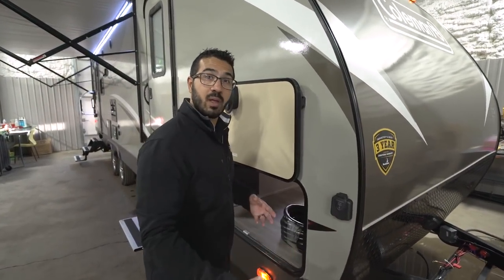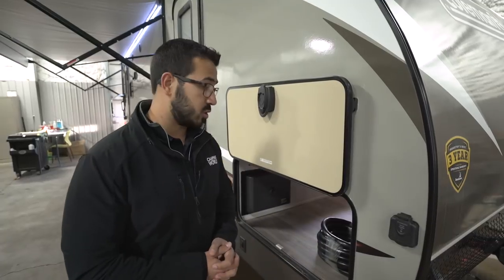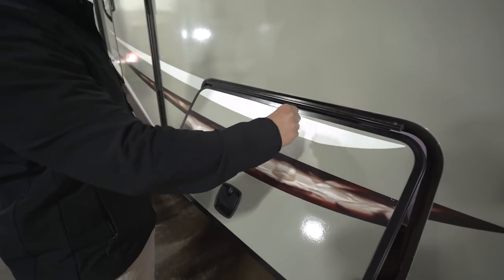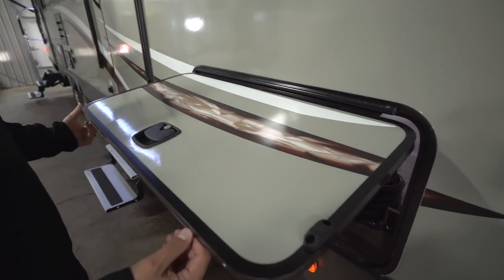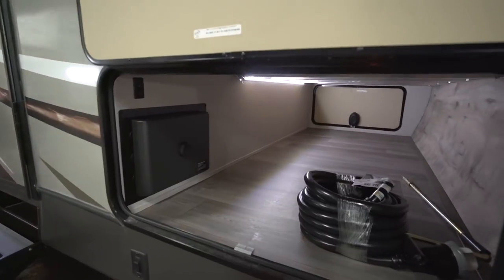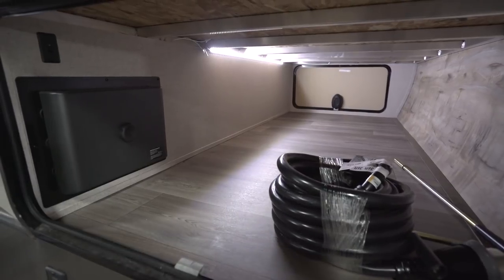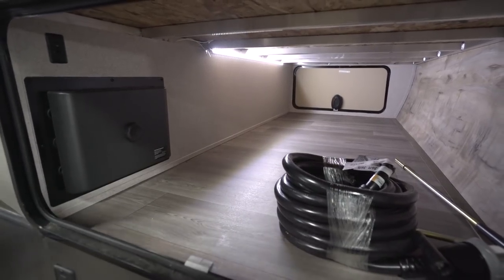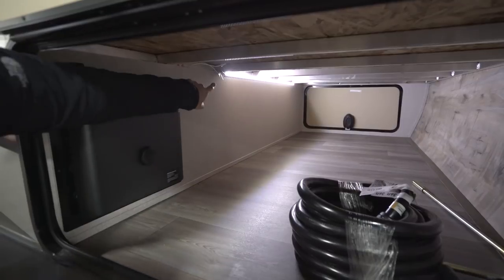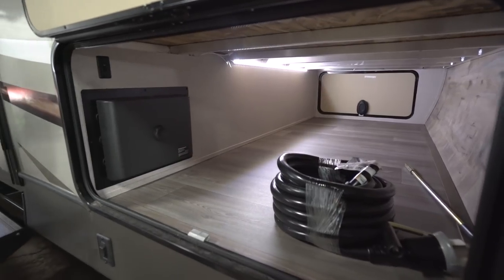Right back here is a solar prep port. If you plan on boondocking or just want solar, you can buy portable panels, plug them in here, and they'll trickle charge your battery. Looking at the pass-through: it has a covered hinge so it won't rust, and a magnet that holds the door up. The pass-through is nice and open — look how wide that door is. You can easily slide in big executive chairs or other large items. The door on the other side is just as large. Because it's an aluminum structure, you can see the LED light strip going all the way across to illuminate the entire pass-through.